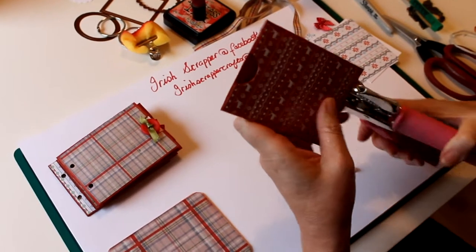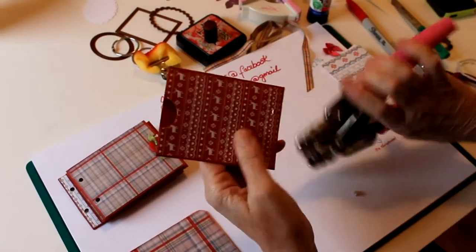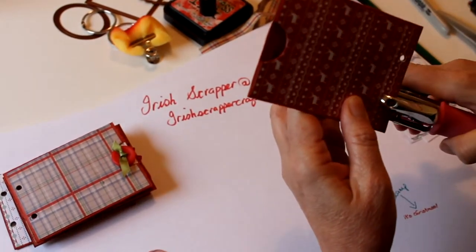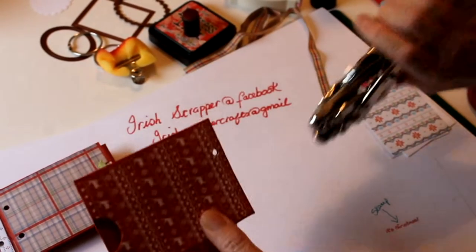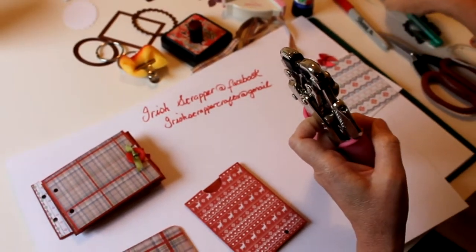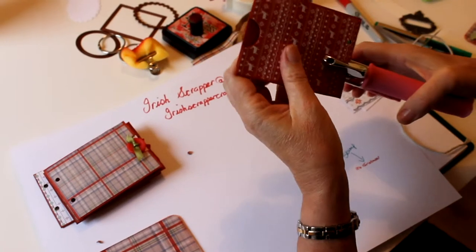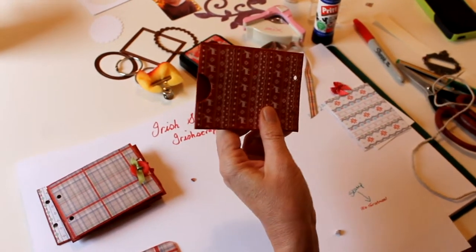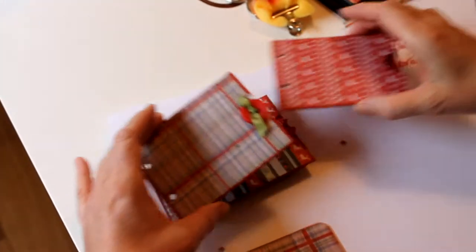So I line it up — it is important to get these punches right or your album will be lopsided. There are the two holes and they'll all line up together.